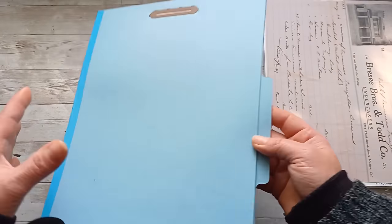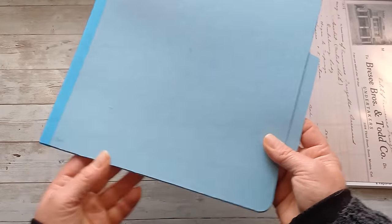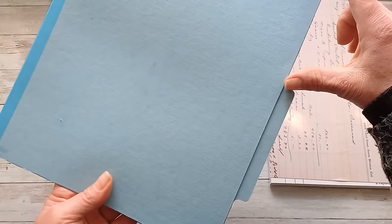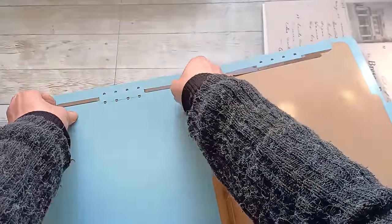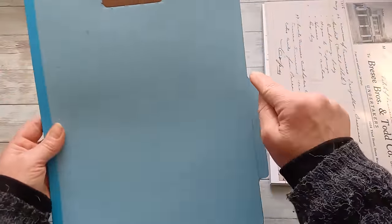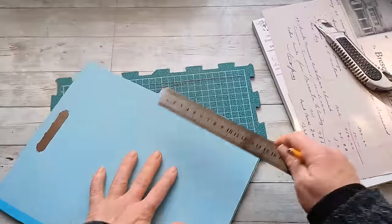I want to use it for a book, but I don't want to use it for a large book. I'm going to cut it down and keep this part as part of my book. I'm going to cut the file folder right here between the hinges — it does have those hinges for sheets of paper — so I'm going to cut between these hinges at the top, and this will be the base of my book.